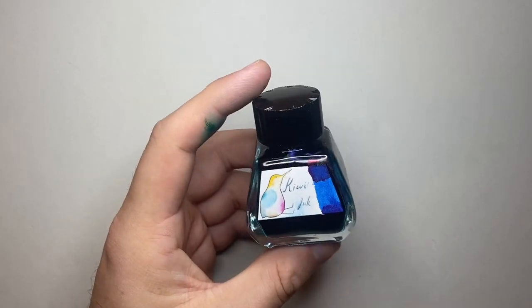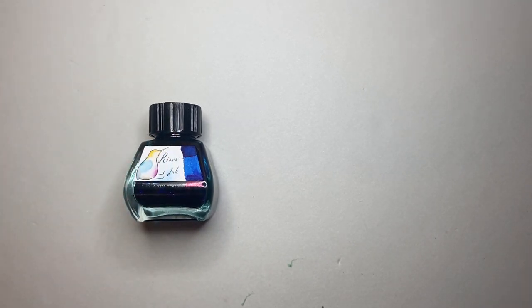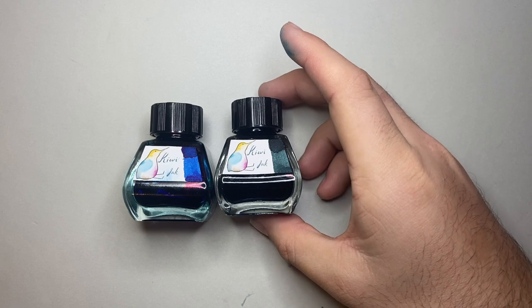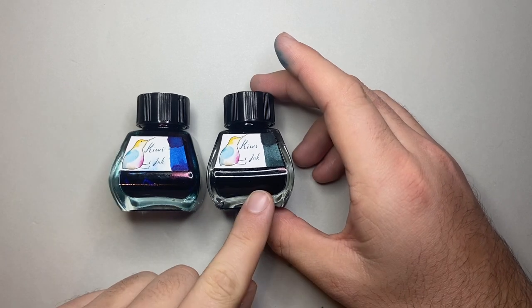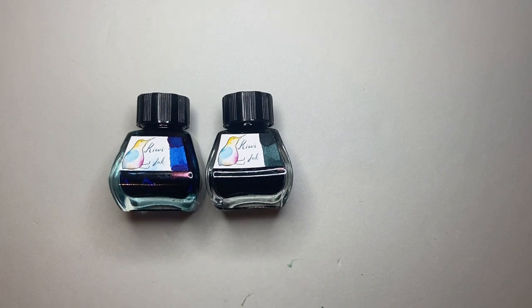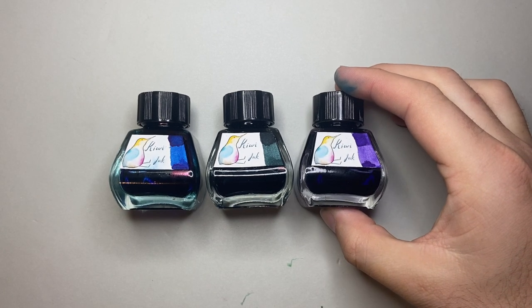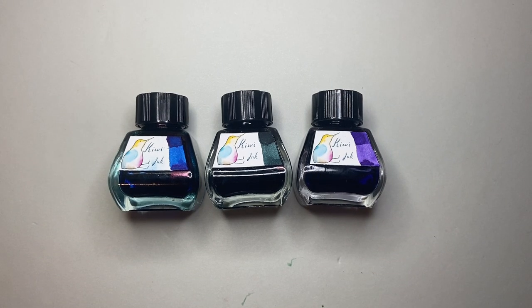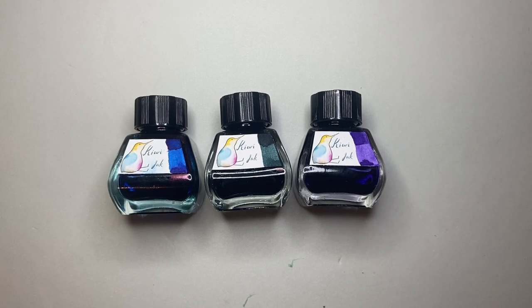I got three inks. The first one is a Tricolori — a blue with red sheen and a silvery, greeny sort of shimmer. The second is a lovely dark green with some silver or blue shimmer, which is really nice. I've nicknamed these inks since there are no names on them. I've called this one Spangles, this one Sea Glass, and this last one Hurricane Purple — the Hurricanes being the Hobart-based cricket team in Tasmania, who I follow. Their outfit is purple, so I got them to match a color pretty close to their purple.